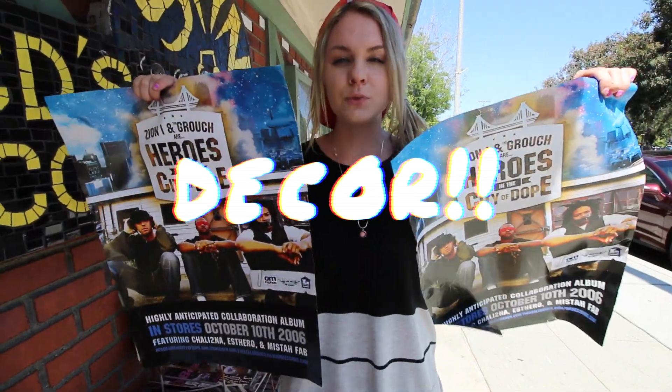You're also going to want to hang up some really sick posters in your room. It's cool to get two of the same, because that's what all skaters really do.